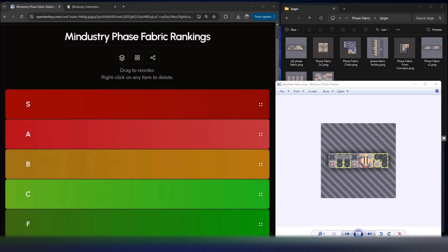Welcome to the back room. Today I have another episode of Ministry Schematics, looking at phase fabric schematics specifically. I don't have as many of these, so hopefully this isn't too long, but it is an important material, so let's go ahead and get started.